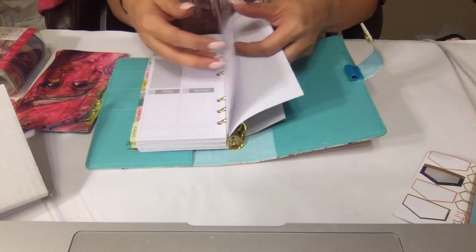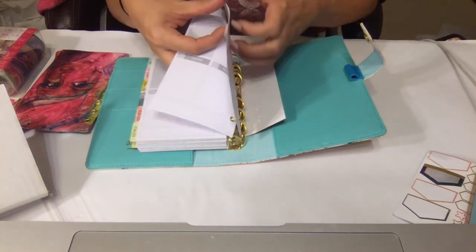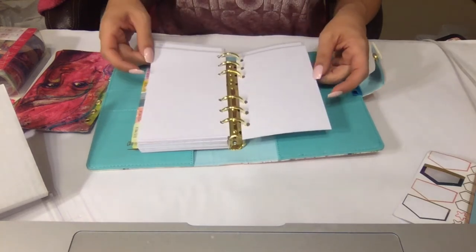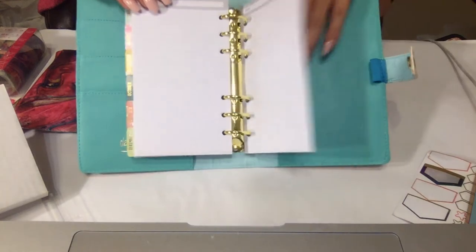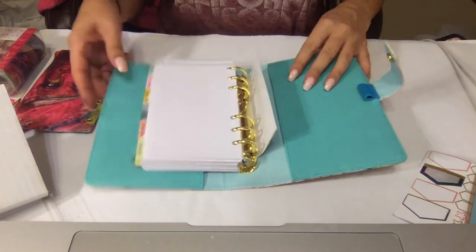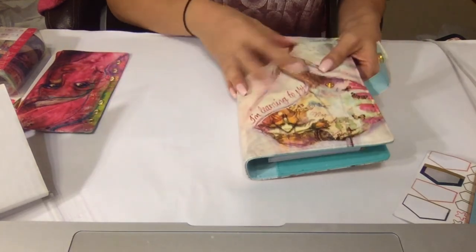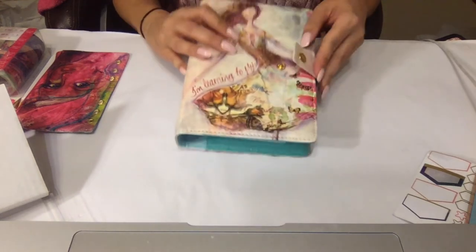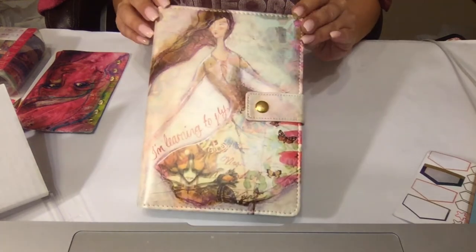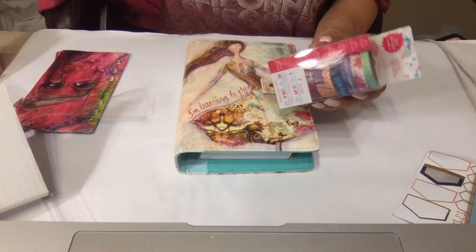And you have maybe one double-sided grid paper, a couple of grid papers here, and then one last pocket at the end. So this is great — it has a pin loop as well, and it's pretty cute. My daughter's an artist so I might give this to her — she would love this. And then I also picked up these washi tapes — Jane Davenport washi tapes, which are so pretty.